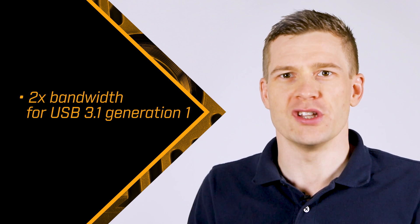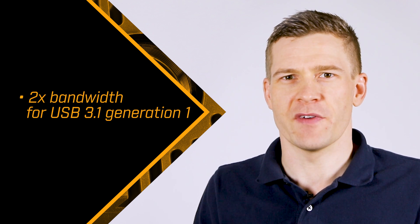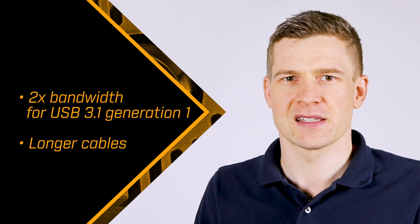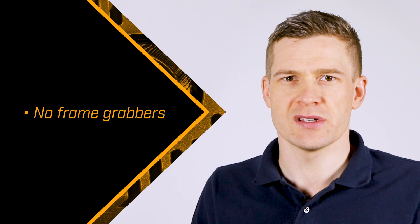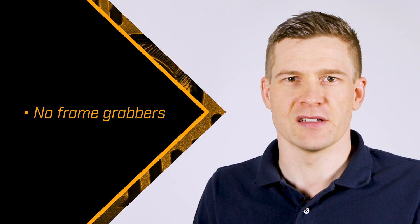For USB 3.1 Gen1 users, 10 GigE provides more than double the bandwidth over much longer cable lengths. And for CameraLink base and single-lane CoaXPress users, 10 GigE eliminates the hassle of frame grabbers.